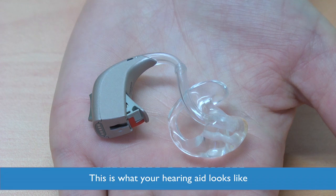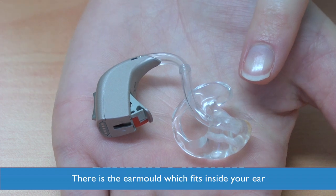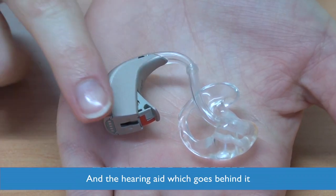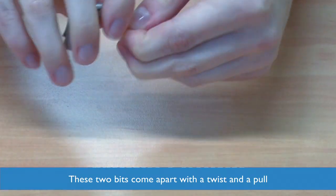Operating your hearing aid. This is what your hearing aid looks like. There is the ear mould which fits inside your ear and the hearing aid which goes behind. These two bits do come apart with just a twist and a pull.